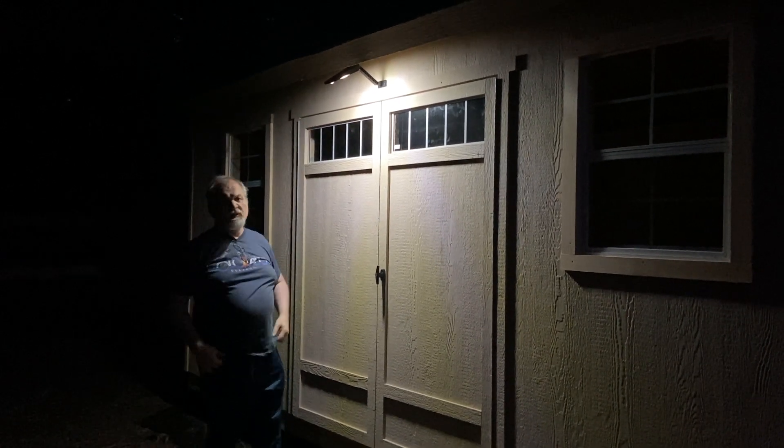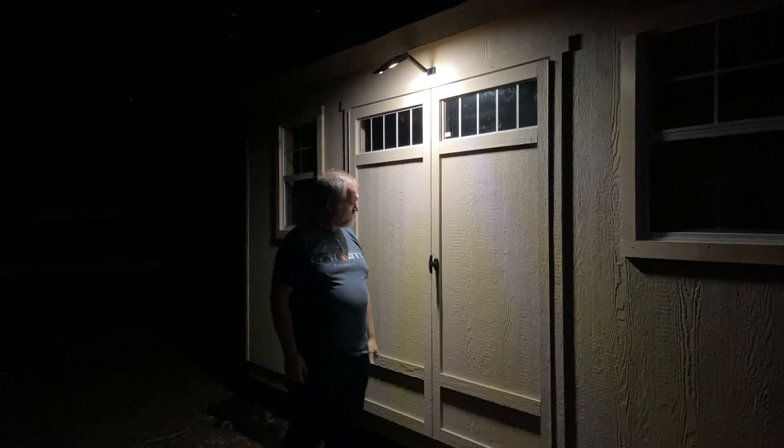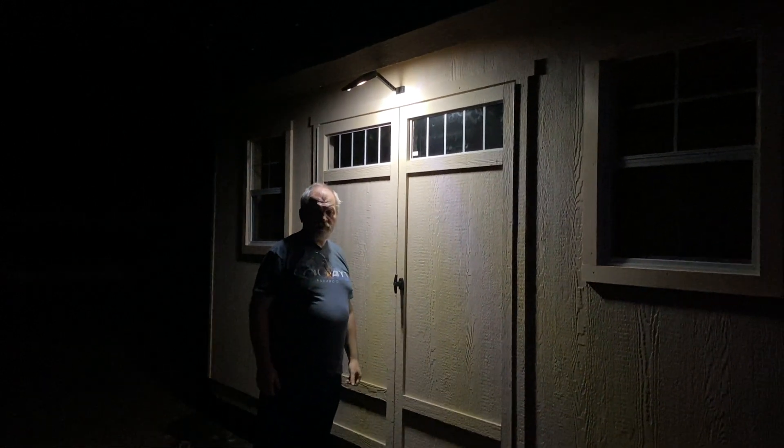I have it a little angled — that's something you have to play with for your positioning. But for this purpose it shines right down on the door, right on the keyhole, which is what you're looking for.